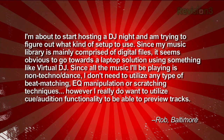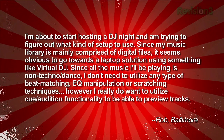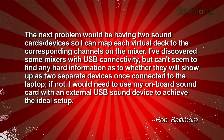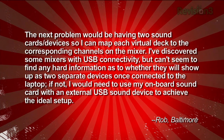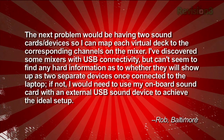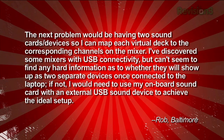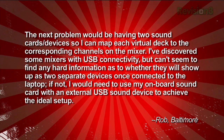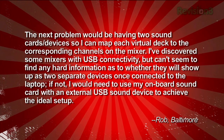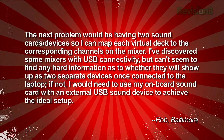However, I really do want to utilize cue and audition functionality to be able to preview tracks. The next problem would be having two sound cards or devices so I can map each virtual deck to the corresponding channels on the mixer. I've discovered some mixers with USB connectivity but can't seem to find any hard info as to whether they will show up as two separate devices once connected to the laptop. If not, I would need to use my onboard sound card with an external USB sound device to achieve the ideal setup. — Rob in Baltimore.